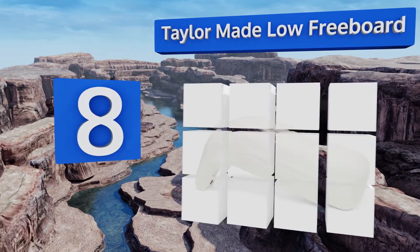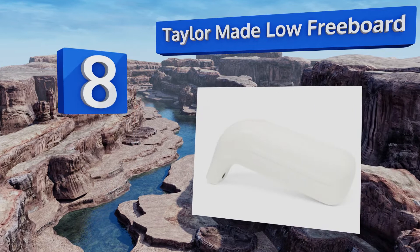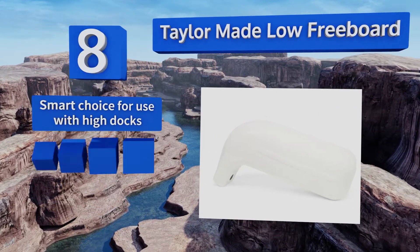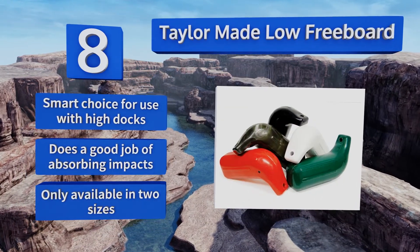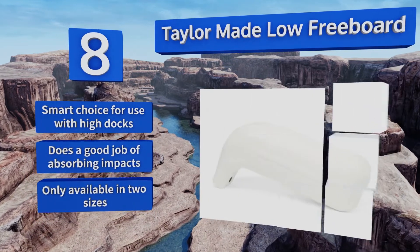Coming in at number eight on our list, the Tailor-Made Low Freeboard has an interesting design specifically made to protect gunnels and rub rails from being damaged by docks. Its shape helps it stay in place as it practically hooks onto a boat's side and prevents it from rolling. It's a smart choice for use with high docks and does a good job of absorbing impacts.